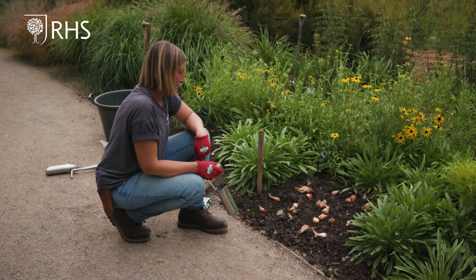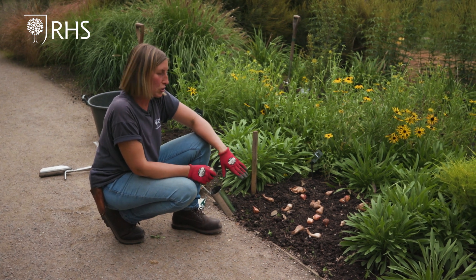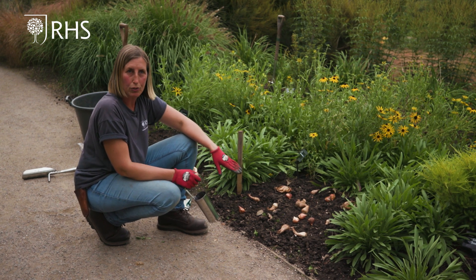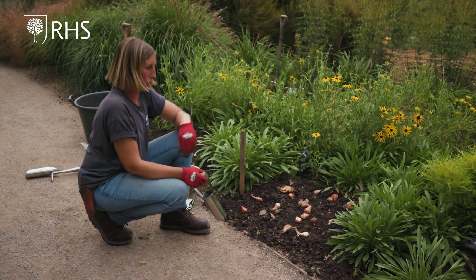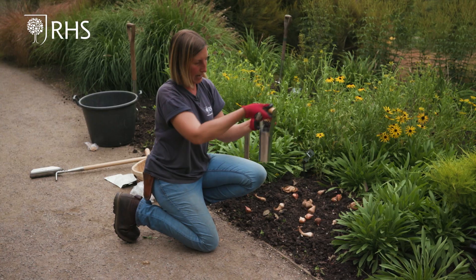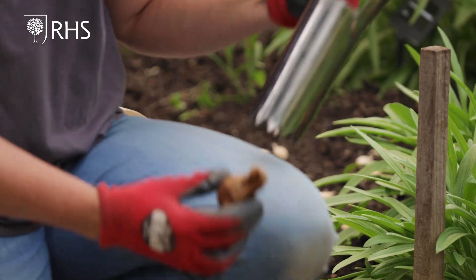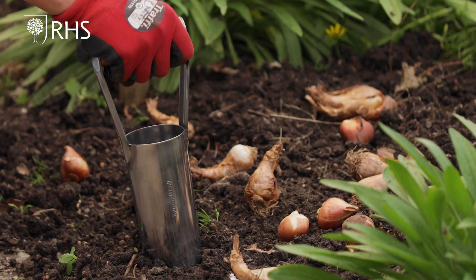Daffodil and tulip bulbs generally want to be planted two and a half to three times their depth — about 10 centimetres — but it does depend on the size of your bulb, because some daffodils are tiny and some are quite big, so you have to judge it by what you get in your packet. For these ones, two and a half to three times their depth would be about 10 centimetres, so I'm going to remove the bulb from the area and use my bulb planter.